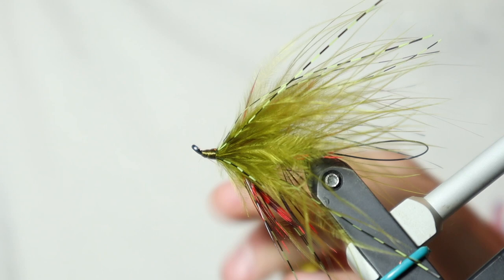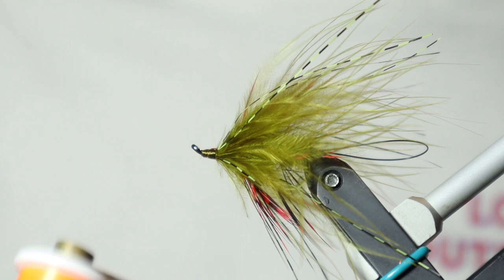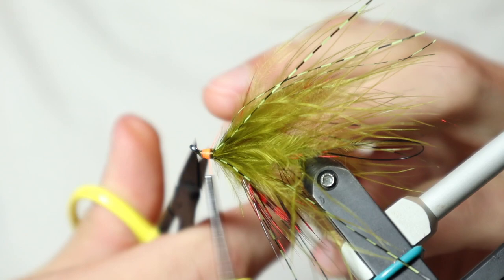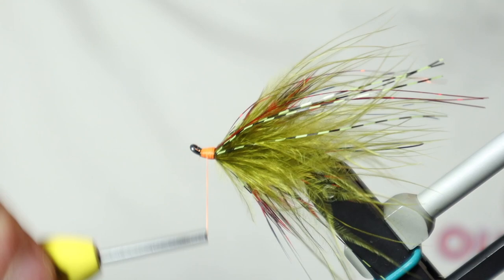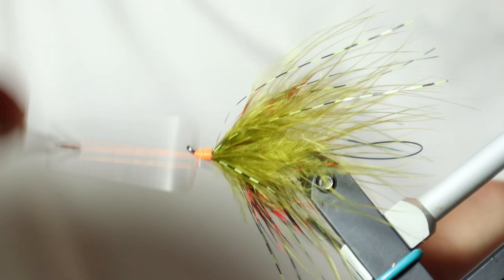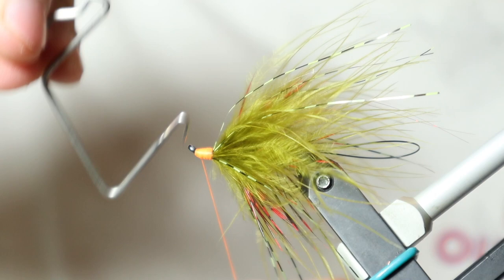You can either finish it with the olive head, but what I like to do is come in with UTC 140 in fluorescent orange and create a hot head on this fly. I'll get a couple of good tight wraps on, cut off our excess, and just cover our olive thread base with the fluorescent orange, making sure everything's covered up. Then I'll do another whip finish — sometimes I like to put my whip finish tool in the eye of that shank and give it a good pull just to make sure that thread's nice and tight. And there you have it — that is a finished Hobo Trout's Bay.